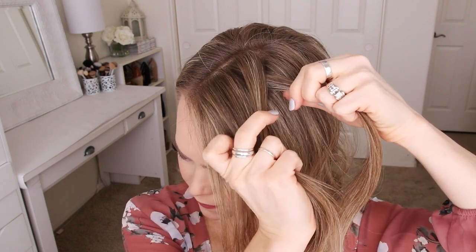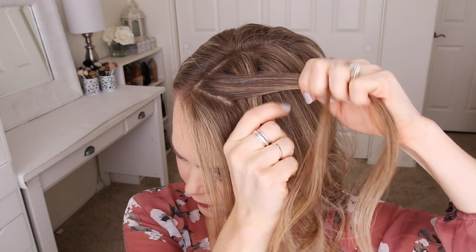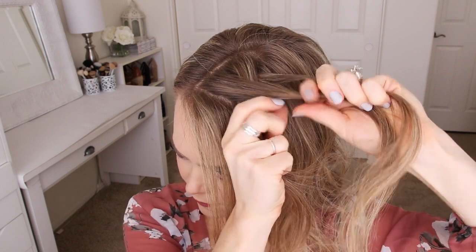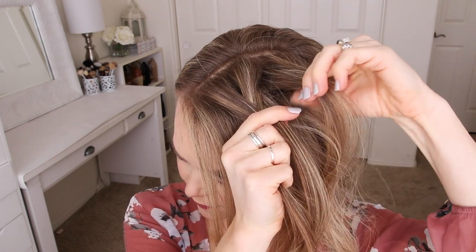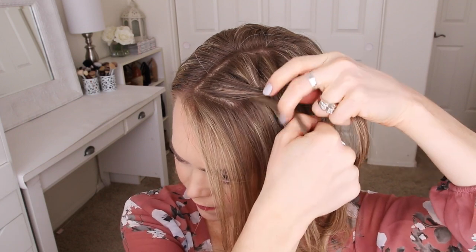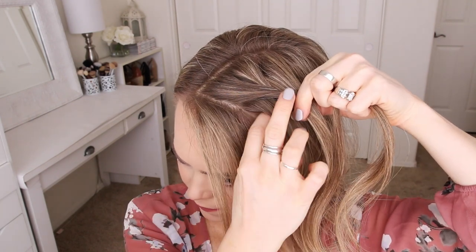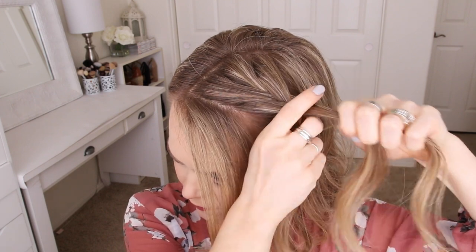Then I'm going to take a small piece from the left side and cross it over to the right side. Now I'm going to cross a small piece from the right over to the left, pick up a new section of hair, and cross it over to the left side. Then I'm going to take a small piece from the left side, cross it over to the right, pick up a new section of hair, and cross it over to the right side.